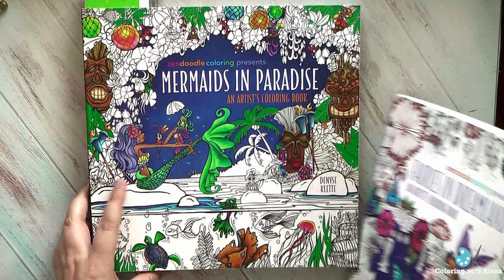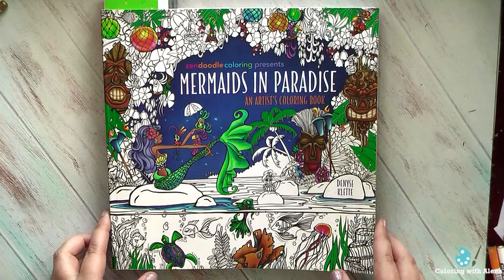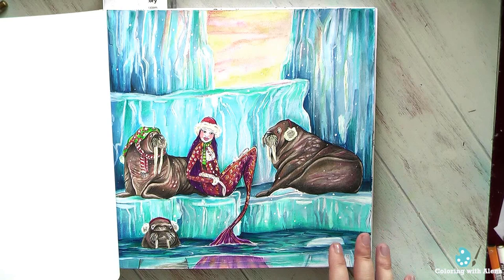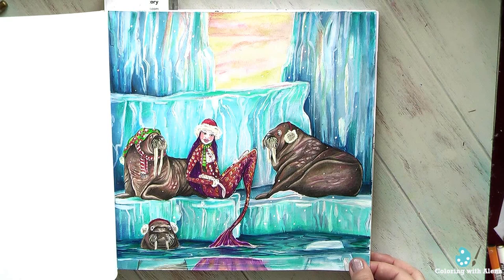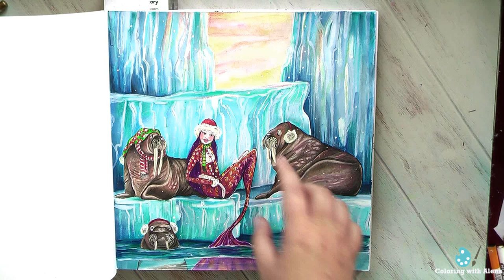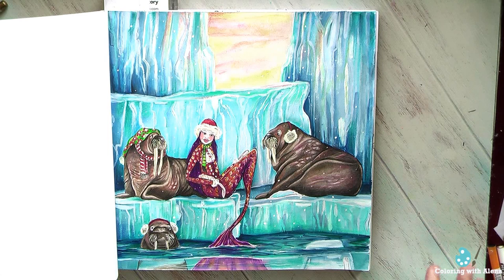I got the mermaids book together with the fairies book, and it was easier for me to color mermaids even if I did struggle with the paper. This page was a huge struggle — I started with watercolor for the background, wasn't happy; I added neon colors, wasn't happy; and in the end I used acrylic paint, and on top of it pencils, and on top of that white gouache paint. Finally I was happy with the eyes, so it wasn't very quick work.